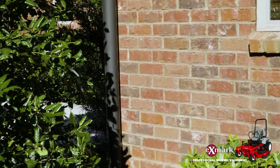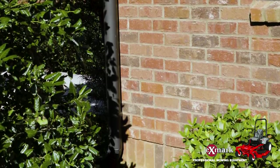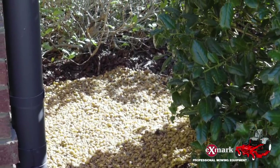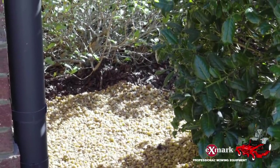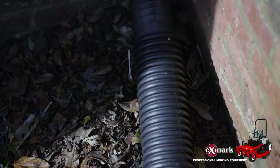Your rain barrel should have an overflow port that allows any excess rainwater to easily flow out of the system once the barrel is full. It's important to create a clear path for water to drain if the barrel fills beyond its capacity. To accomplish this, most homeowners will either layer pea gravel on the ground beneath the storage tanks or connect the overflow port to the underground drainage system previously being used. Whatever you do, you don't want to create any problems with water pooling next to your home's foundation — just make sure that it drains freely away from your house.